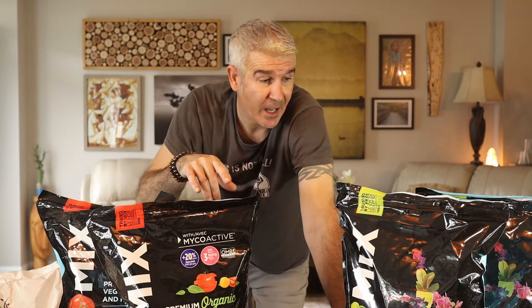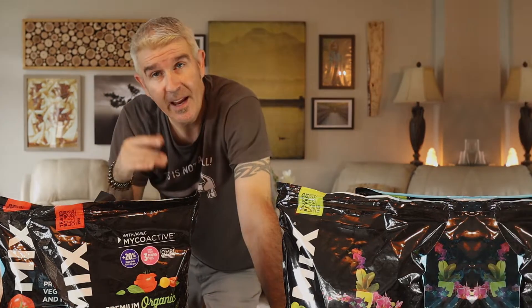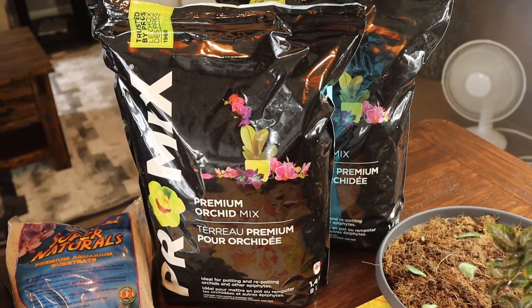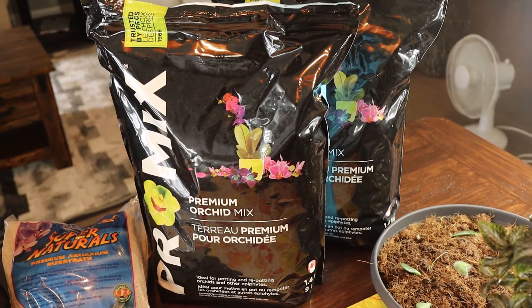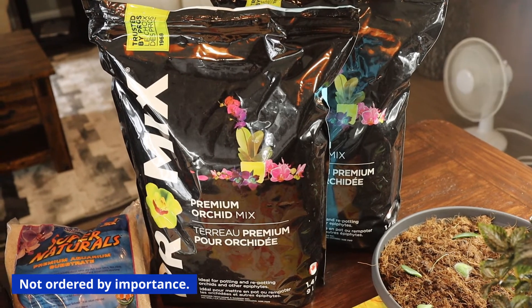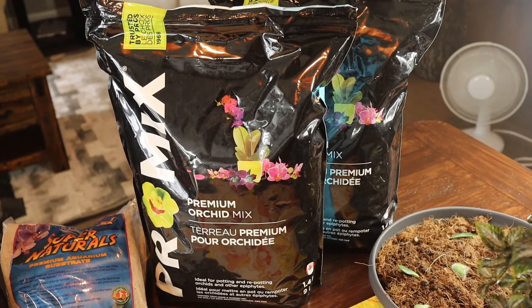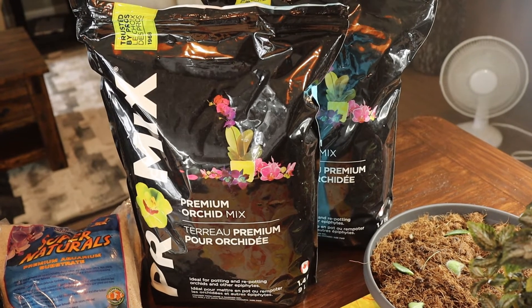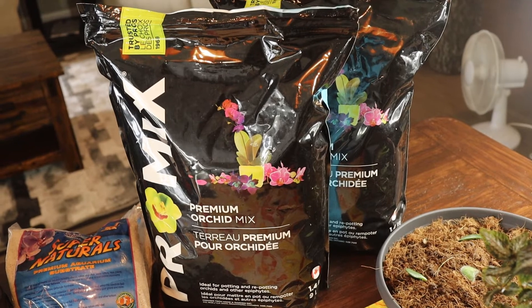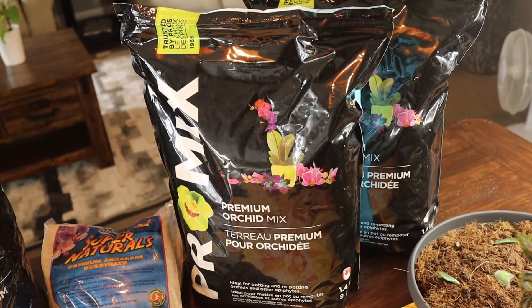With no further ado, let's get into it — I'll go through each ingredient that goes into this mix. The first ingredient, not necessarily in this order, is orchid mix. It's basically just bark and decaying wood. Isopods love that stuff and it helps aerate the soil.